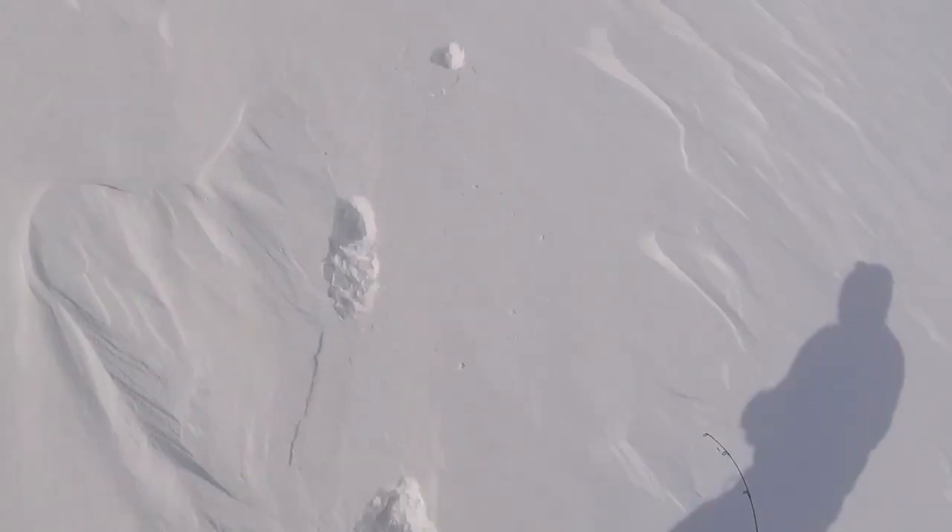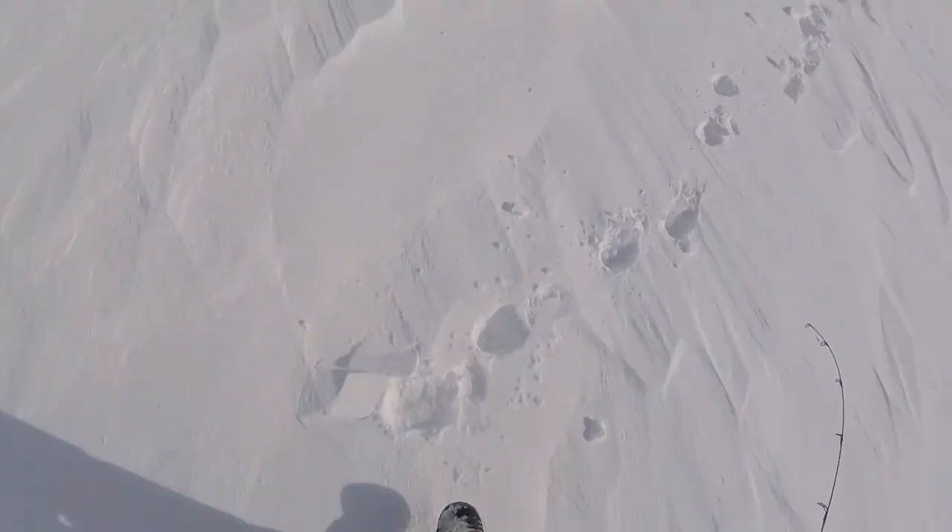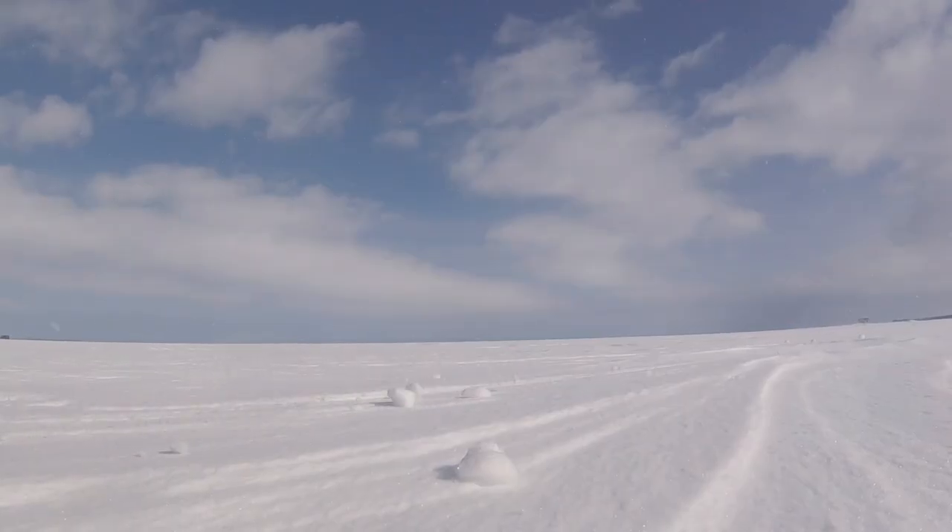Deep snow — it's making it hard to walk. It's really hard packed down out here.